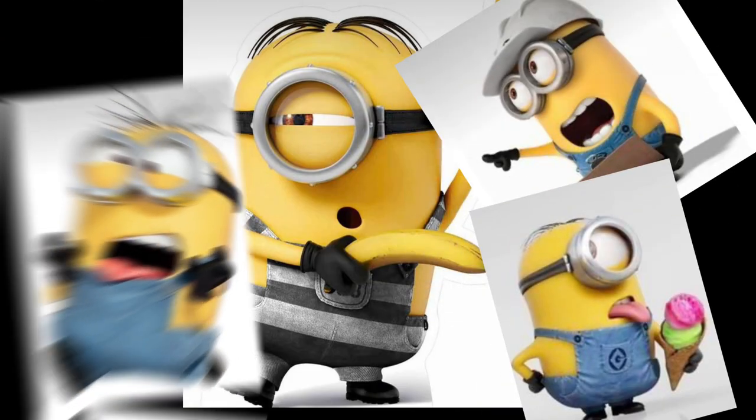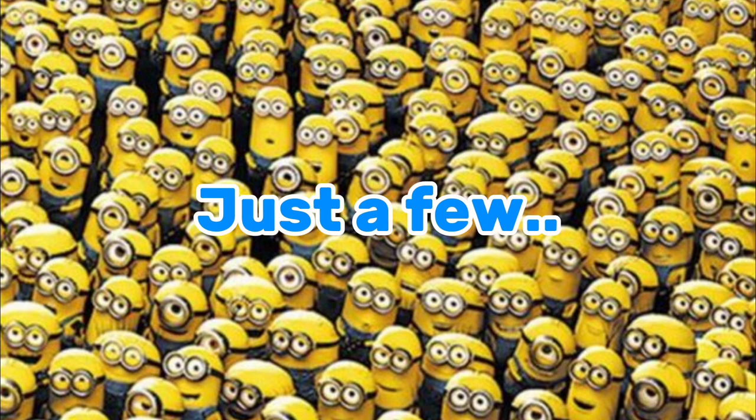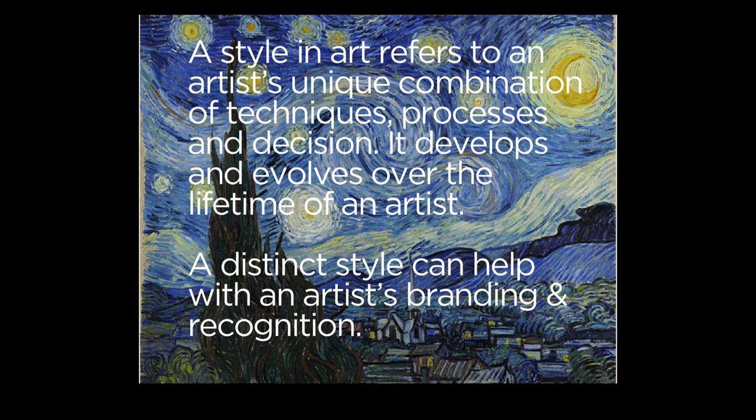Hello everyone, today I'm going to try drawing mediums in different art styles — not one, not two, but just a few. This is just a short definition of an art style: a style in art refers to an artist's unique combination of techniques, processes and decisions. It develops and evolves over the lifetime of an artist, and a distinct style can help with an artist's branding and recognition.